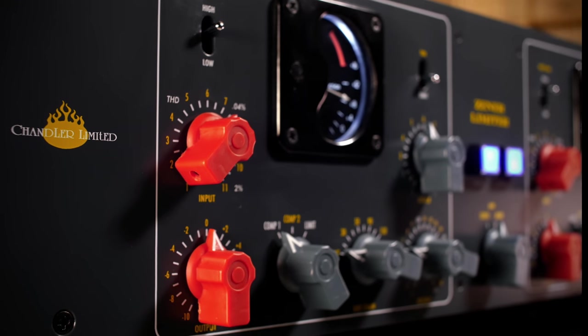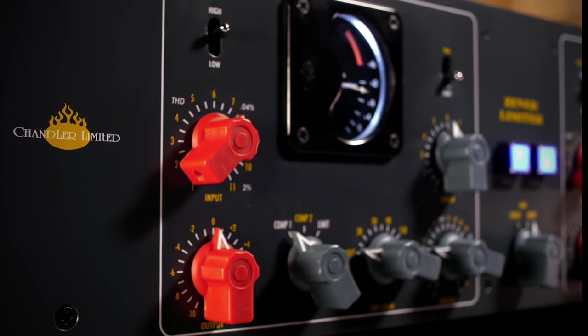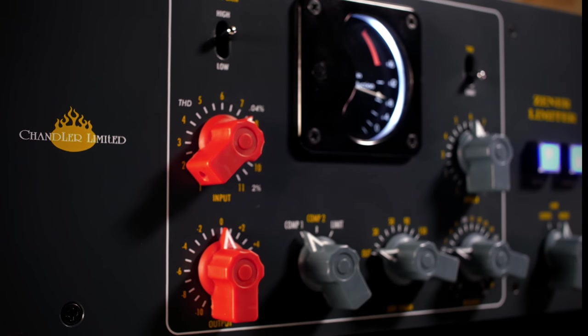It's similar to the TG1, but you can dial in more precise attack and release times while still maintaining that snappy limiting feel.